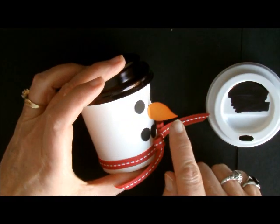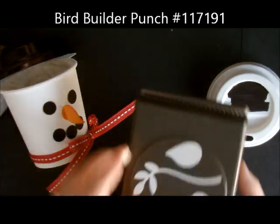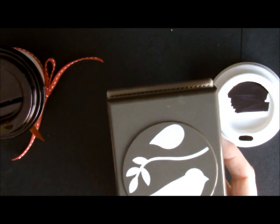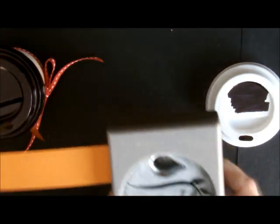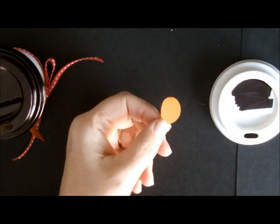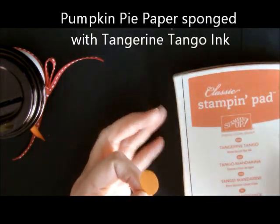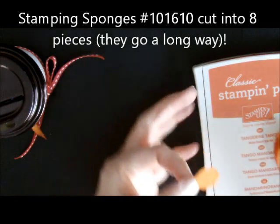For the nose, I used the bird punch. I just used the wing portion for the nose. After I punched it out, I used pumpkin pie paper. I punched this little guy out and then took a sponge and sponged all the way around with some Tangerine Tango. So I punched out five circles in basic black, then punched out one bird punch piece and sponged all the way around it.